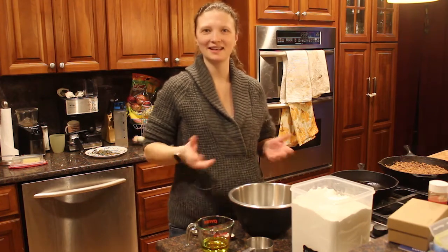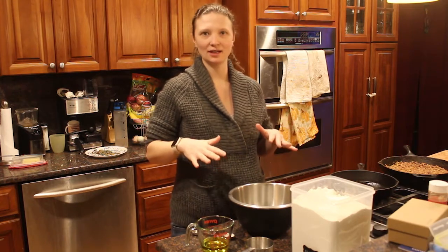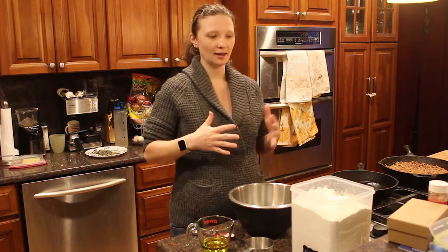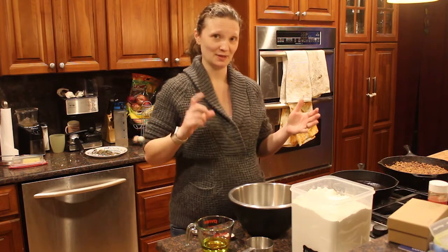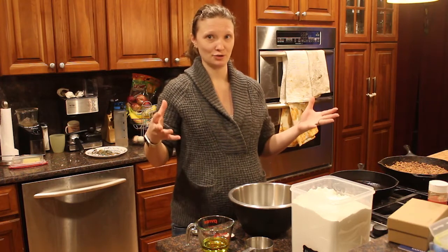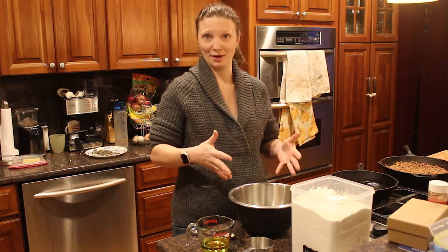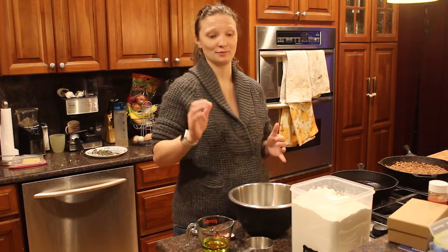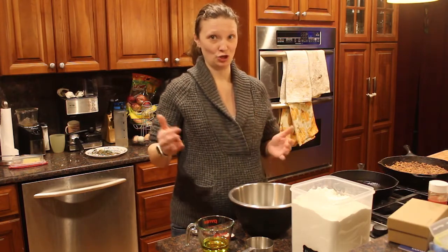Hey guys, Amanda here at Bare Bones Living and welcome back to my kitchen. This evening I'm going to be making nachos for dinner. I have a few store-bought tortilla chips left, but not enough to make nachos for our whole family. So I'm going to try making my own tortilla chips, which means I first have to make my own tortillas and then turn those into chips.